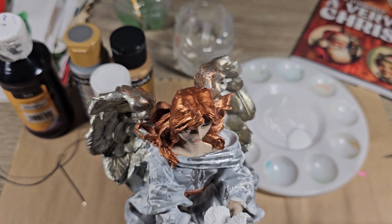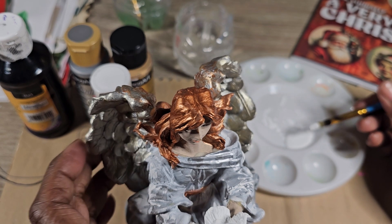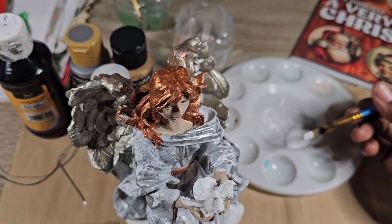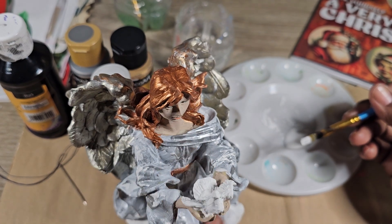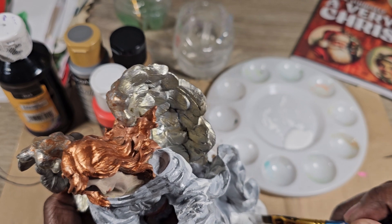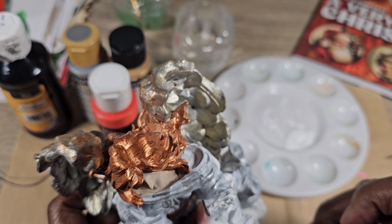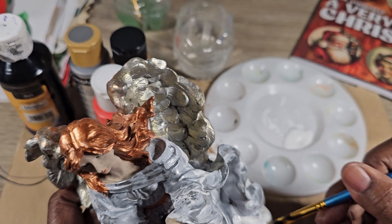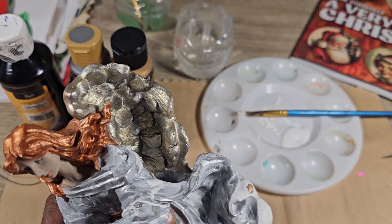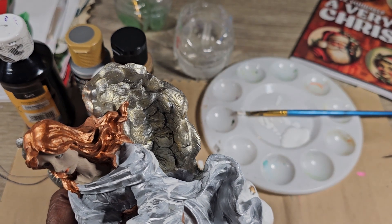So I worked on some botanicals trying to paint some leaves earlier and now I'm back again trying to finish her up finally. We're going to add some eyes to the stub and a beak, and we're going to add her eyebrows.